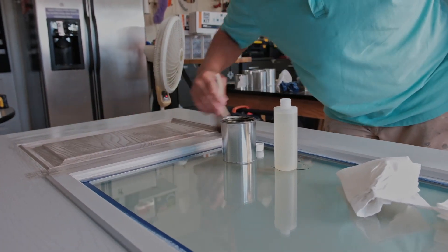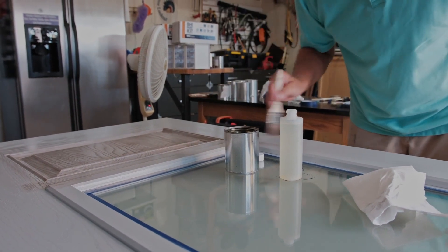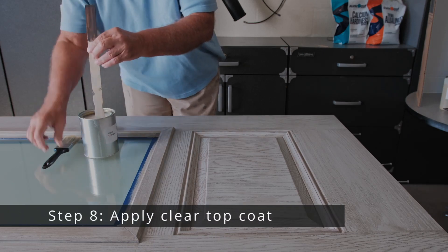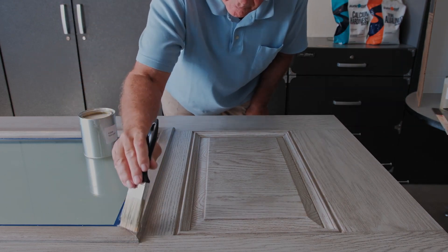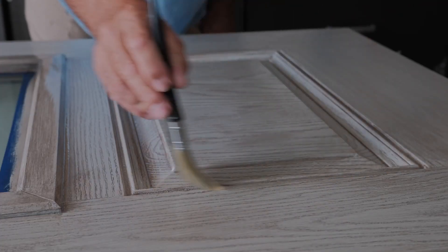Flip the door over and repeat this process for the opposite side. Allow the door to dry 5–6 hours, then use a 2-inch brush to clear coat the entire stained door. A top coat is recommended for all stained doors every 2–3 years based on door appearance, and is available through your supplier.